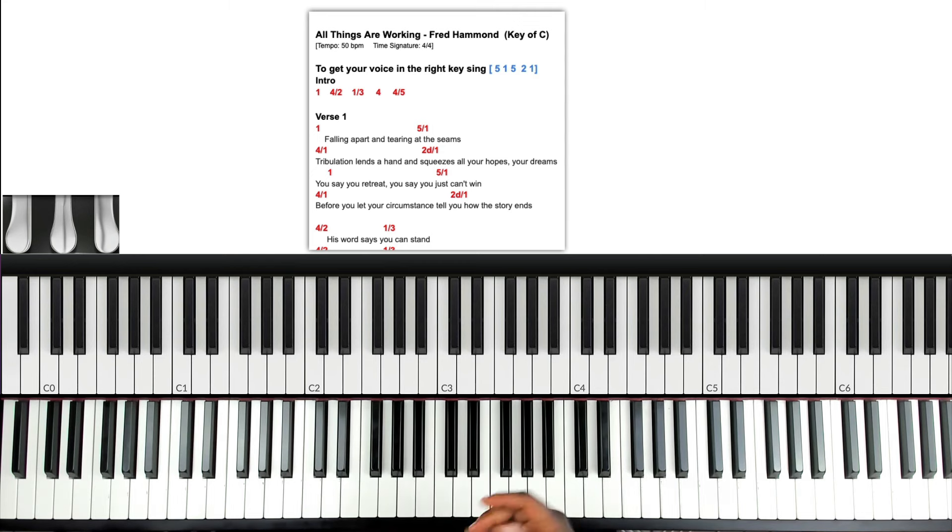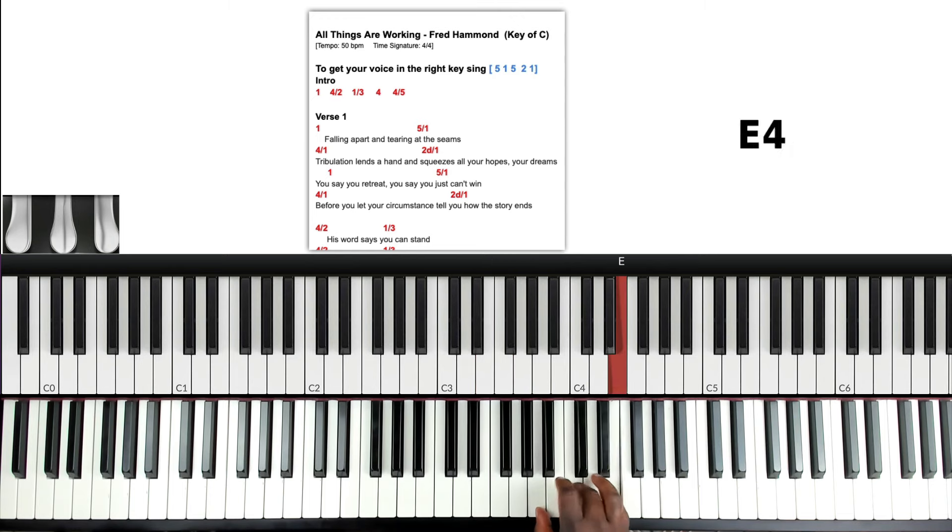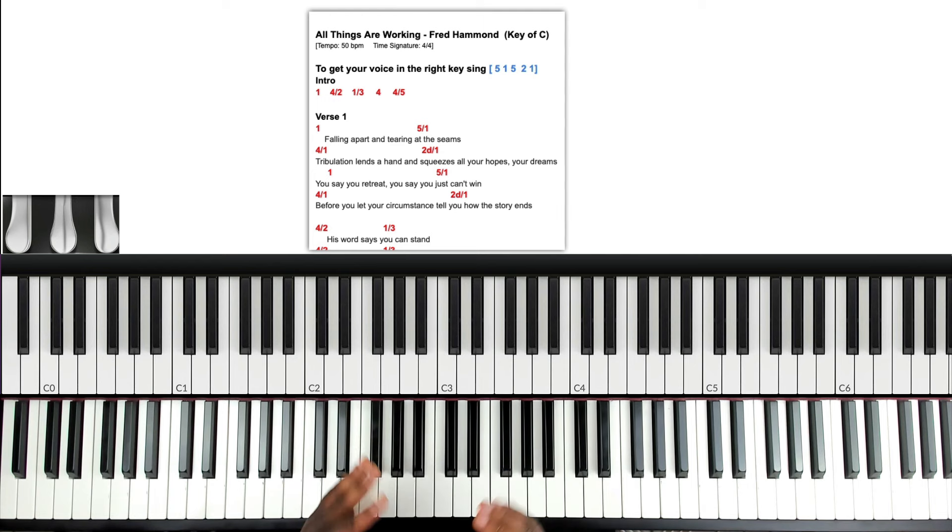You should know your C scale because we're in the key of C: 1, 2, 3, 4, 5, 6, 7, 1. And you should know your diatonic chords: 1, 2, 3, 4, 5, 6, 7. If you don't know your diatonic chords, I have the diatonic chords playbook that labels all the chords — the names, the notes, everything. It's found in Dreamhouse Union Academy, in the Gospel Resources Pack.